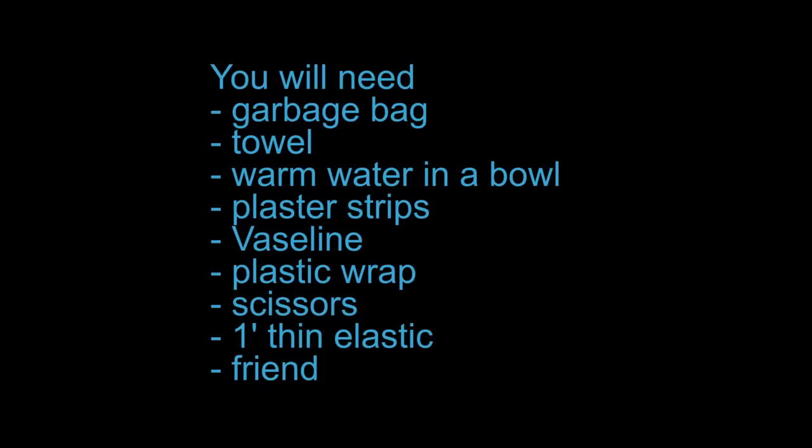Today I'll be showing you how to make a plaster mask fitted to your face. You will need a garbage bag, towel, warm water and a bowl, plaster strips, Vaseline, plastic wrap and scissors, one foot of thin elastic and a friend.